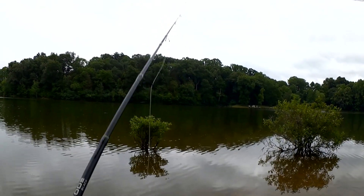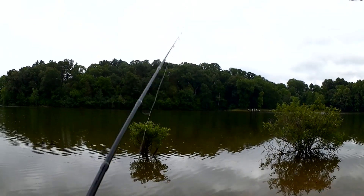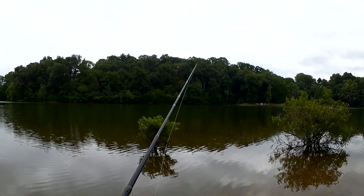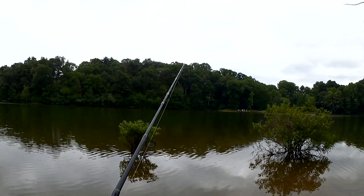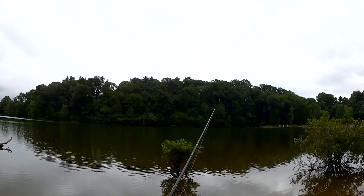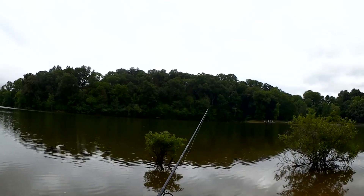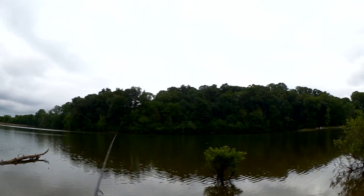At first I thought I was snagged, then I felt it pulling back. That was awesome. Started out slow — I didn't think I would get anything, but then over here, hidden in this spot in the woods, I got two fish. This is Slash Gills from the Juggalo Fishing Posse, and you're watching Realistic Fishing. Keep it realistic. It's awesome.